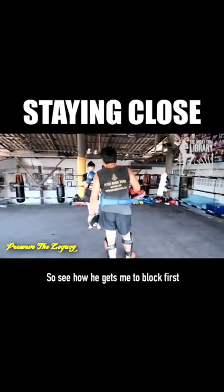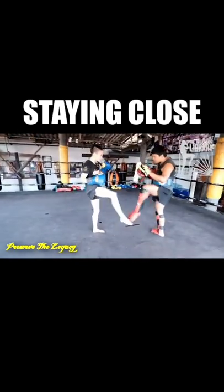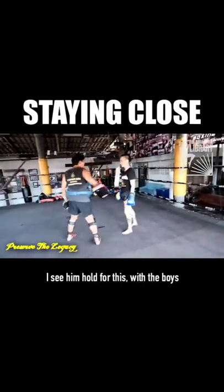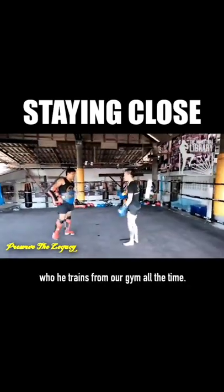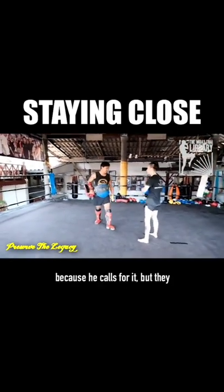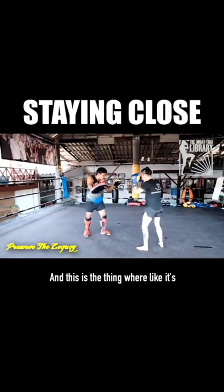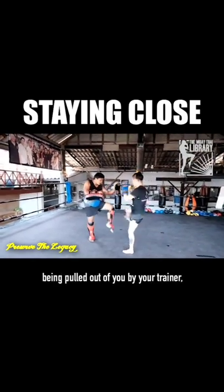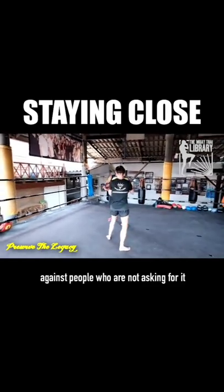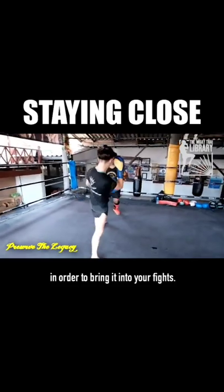See how he gets me to block first so that he can land that knee on the opposite side? He's trying to get me to do it. I see him do this with the boys he trains from our gym all the time. They're amazing at it in training because he calls for it, but they haven't brought it into their fights yet. It's being pulled out of you by your trainer, but then you have to use that same feeling against people who are not asking for it in order to bring it into your fights.